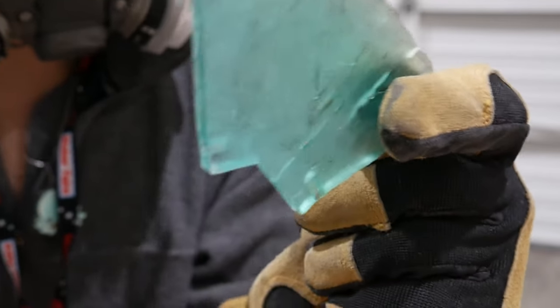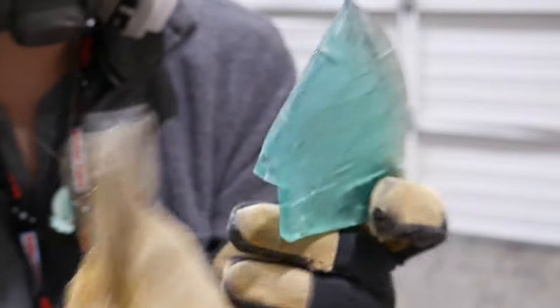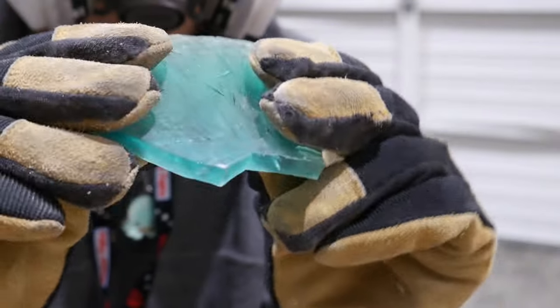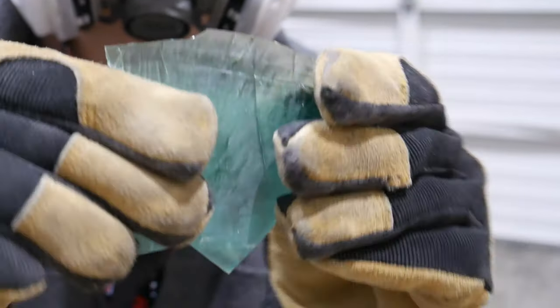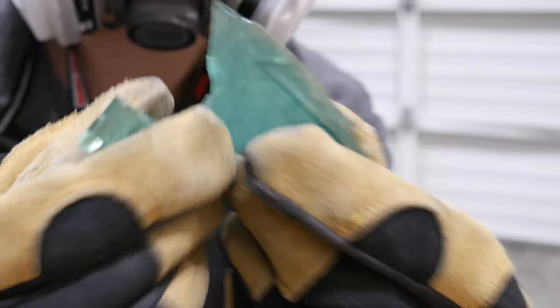You can definitely tell as I start moving and trying to bend it — the heat made the Soriatec resin very flexible when hot, but a heck of a lot more brittle. So as soon as it reached a certain point it just started to tear and break.